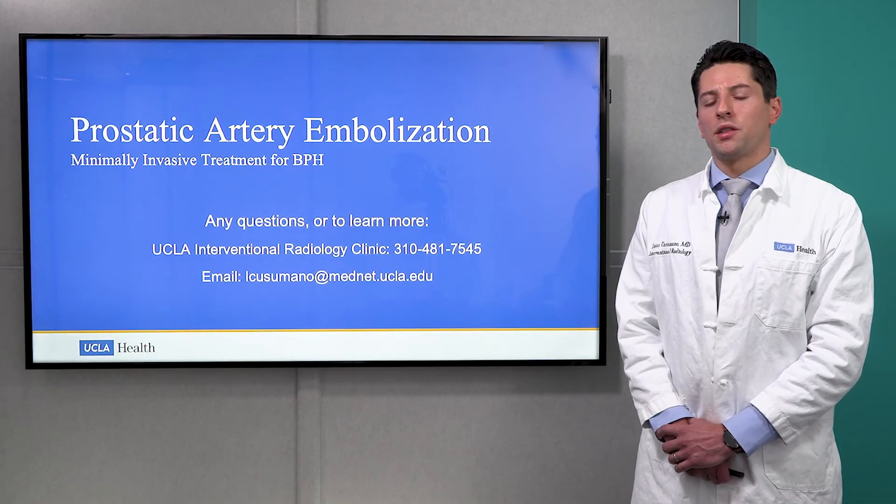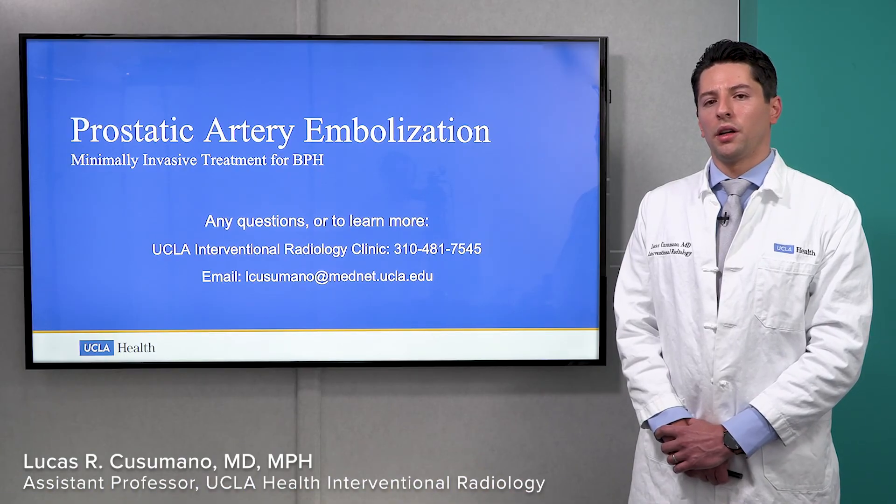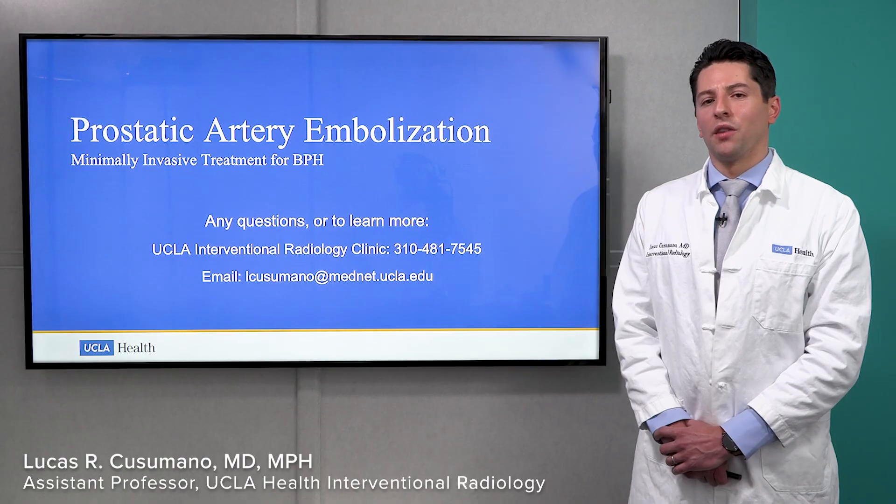If you have any questions about PAE, or would like to learn more, please contact our UCLA Interventional Radiology Clinic, or you can email me directly at the email on the screen. Thank you very much.